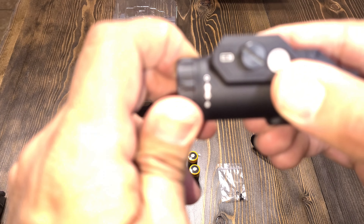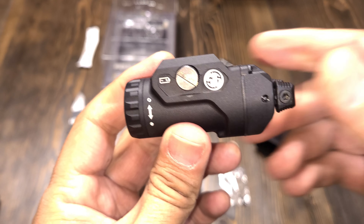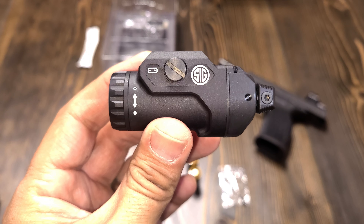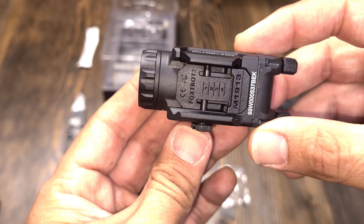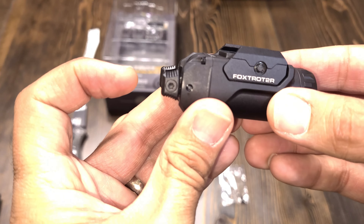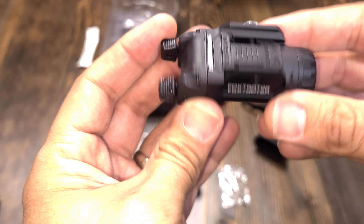This comes with two 16340 rechargeable batteries. The previous version did not come with rechargeable batteries, so this is something that changed with this version. It also comes with a charger adapter.